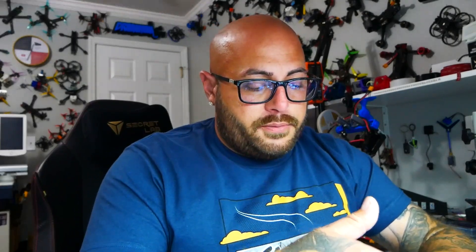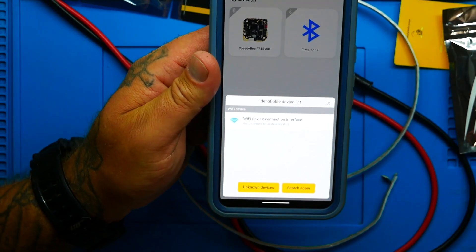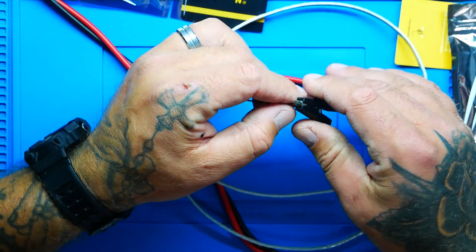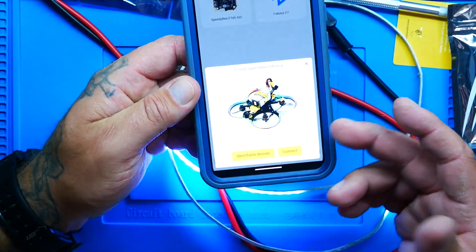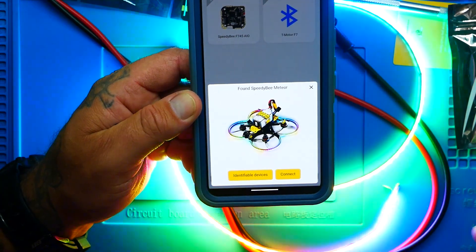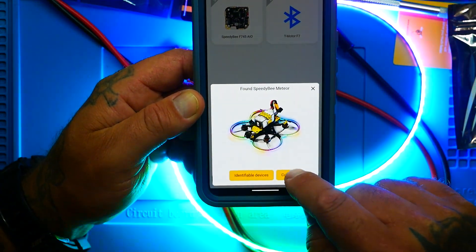With my Speedy B app open, I press the plus button, it searches and finds the module. Something important to know: it does time out Bluetooth after one minute. So if you can't find it, just reconnect — it pops up within a second. Hit connect and you're ready to rock and roll.